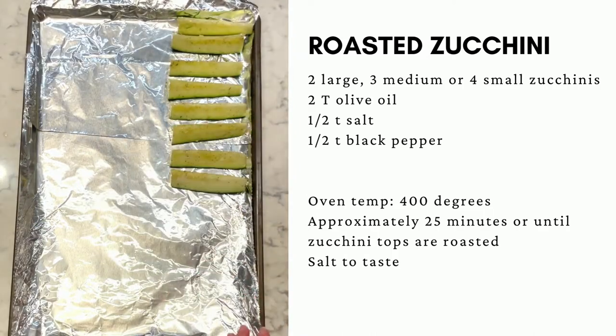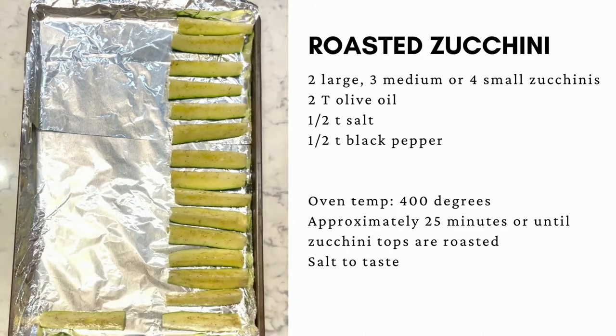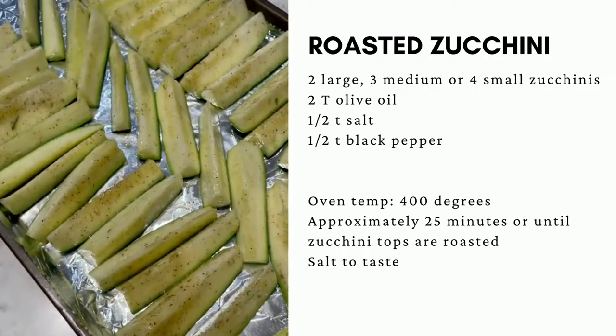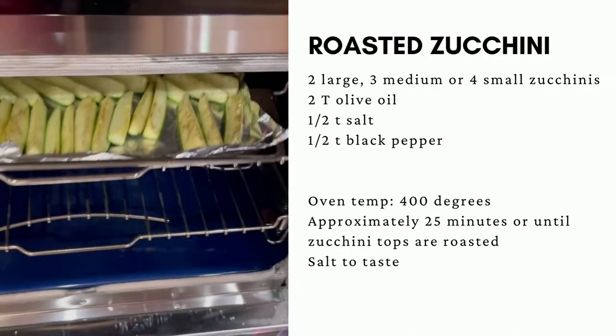Lay the zucchini out skin side down on a baking sheet. Pre-heat your oven and roast the zucchini until it's crisp.